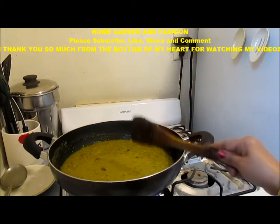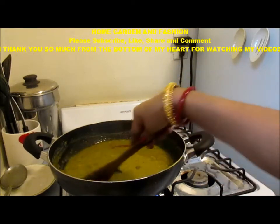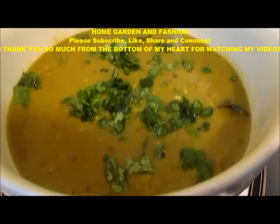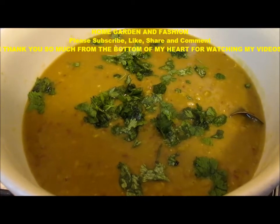This is it — this is our green split pea soup. Thank you so much, don't forget to like, subscribe, comment, and share the video, and I will see you with many many more creations. Namaste. This was our dal. Don't forget to subscribe, share, like, and comment. I will also do a lot of sari blouse decoration.